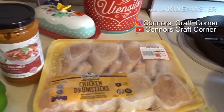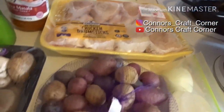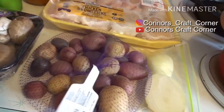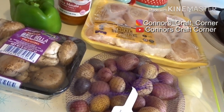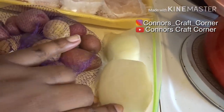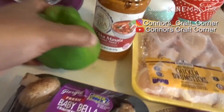We have the chicken drumsticks here, we have the potato medley — I like these small potatoes, they cook pretty quickly and I just prefer them. I like the red and the purple potatoes. I have some onion here and some baby bell mushrooms, which are also my favorite.